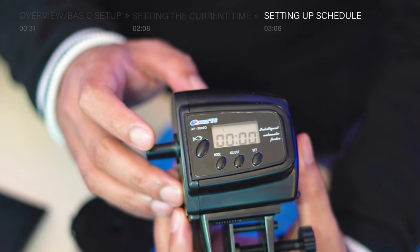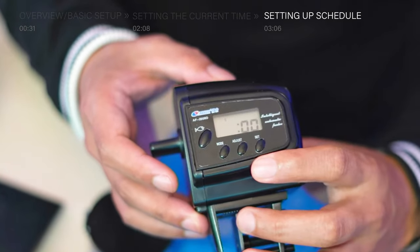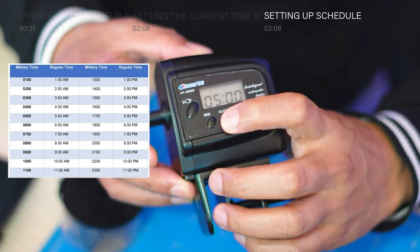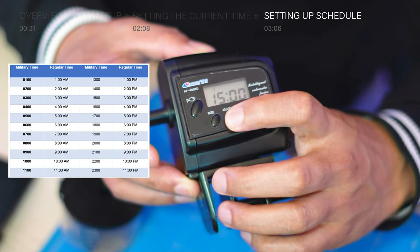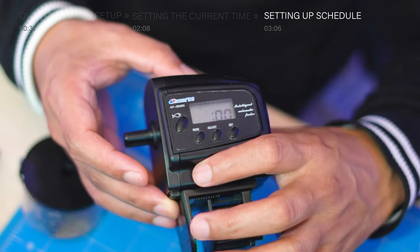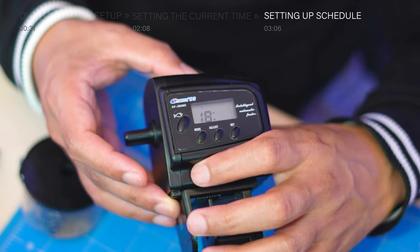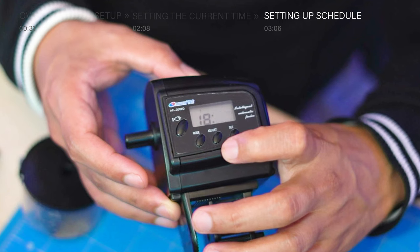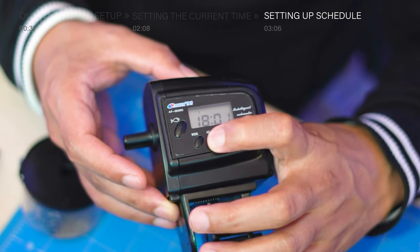Now to set the hour, let's press the set button, and once the hour digit flashes, let's press adjust multiple times to change the value. In my example, I want to change it to 18, which is 6 o'clock pm. Now that the hour is set, let's tap the mode button once to switch into minutes. Tap adjust multiple times to set the value. I want my feeding time to be 6 o'clock pm exactly, so I'm going to leave the minutes as 00.